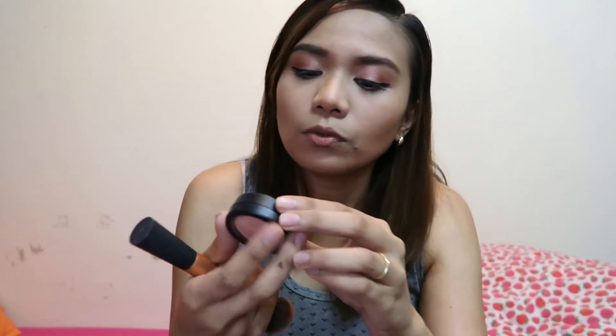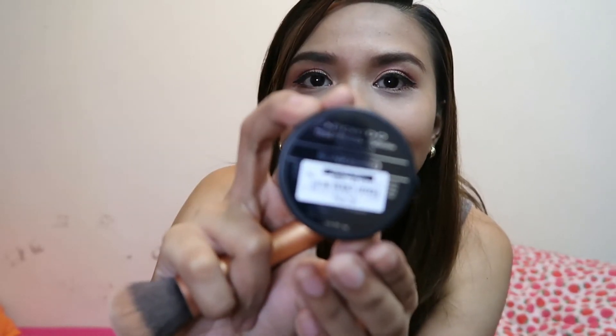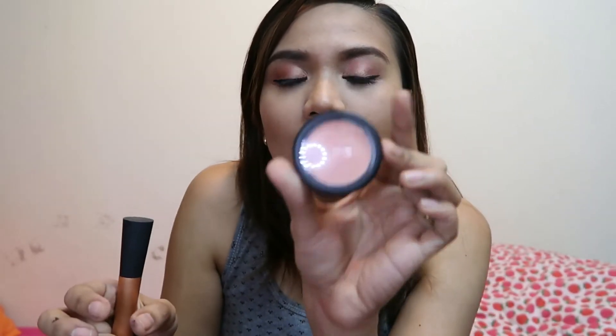Blush — gamit ko itong sun-kissed na Nichido. May price po — 88 pesos. Nichido na sun-kissed. Highlighter dito sa Maybelline. Brush na lang ng pundi dyan.